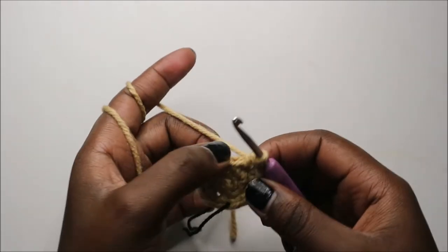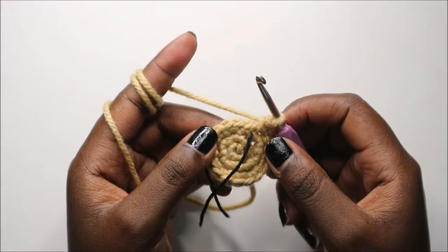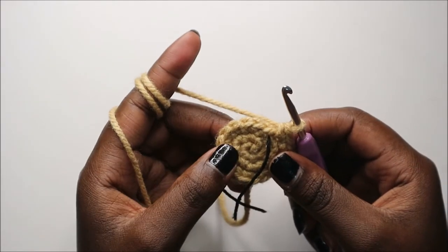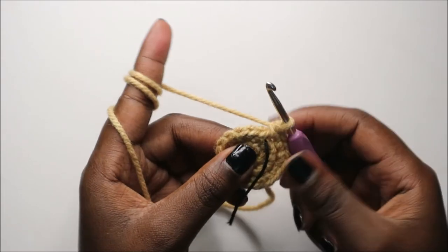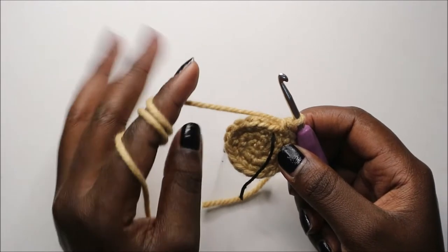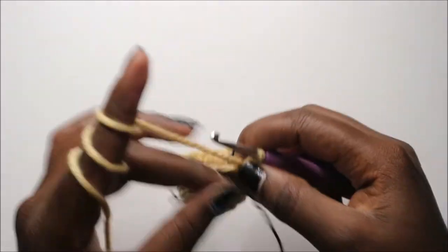Continue like that all the way to the end. For the next four rounds — which is from row four until row seven — we're going to do single crochet all the way round in each row for a total of 18 single crochets. Do single crochets for the next four rows, and I'll see you when you're done with the seventh row. After our seventh row, this is how it looks like.